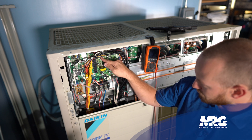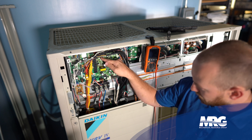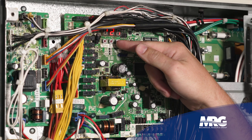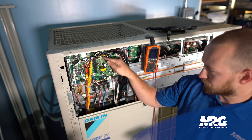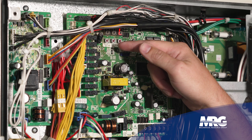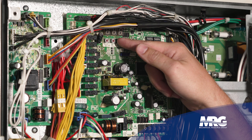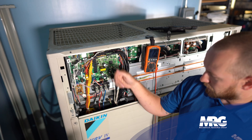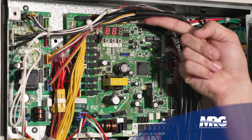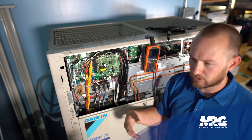You can press the set button 21 times or hold it down and let it scroll — just make sure you don't go past the number, or you'll have to keep scrolling to the end and start over. Once you have '2-21' on the display, press return once and you should see a zero flashing. Press the set button once so a '1' is flashing, then press return twice. You'll hear valves clicking as pressure equalizes, and the display will show something like 'T01'.